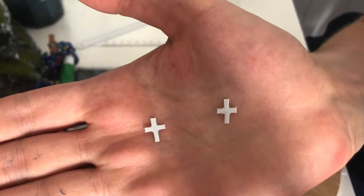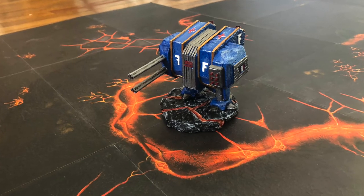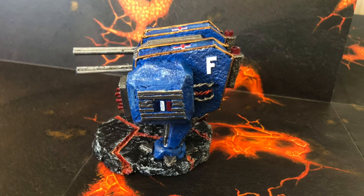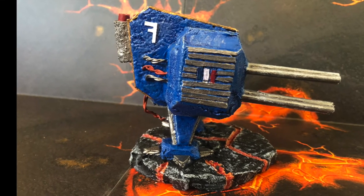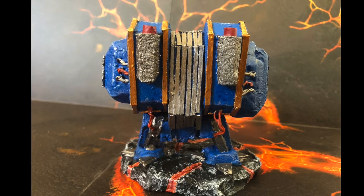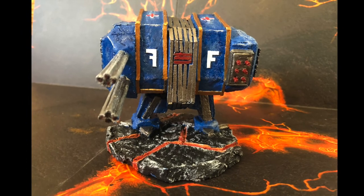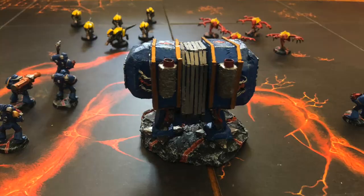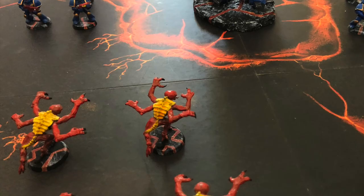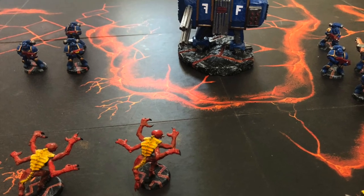That's it — our Dreadnought is now completed! Thanks to all those who stayed so far. Don't hesitate to like, subscribe or comment. See you in the next video, bye!